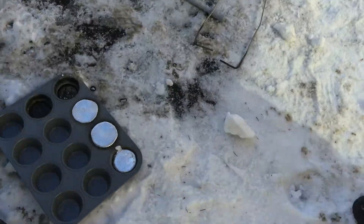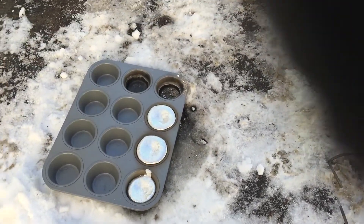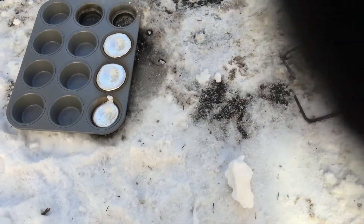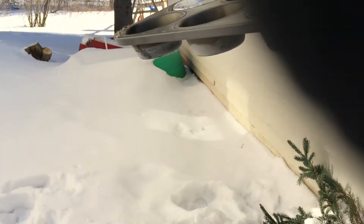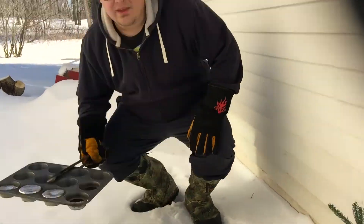Still filming? Dad, it looks like it's ready. Dad, I think it's ready. Ready for what? Should we de-mold these? Are you filming? Can you see? You ready?